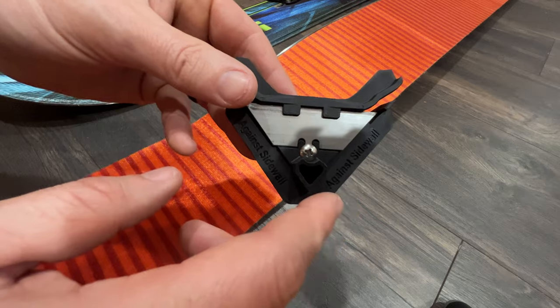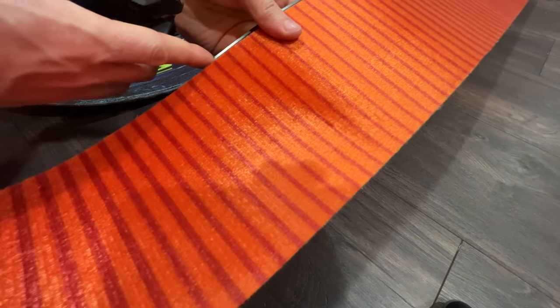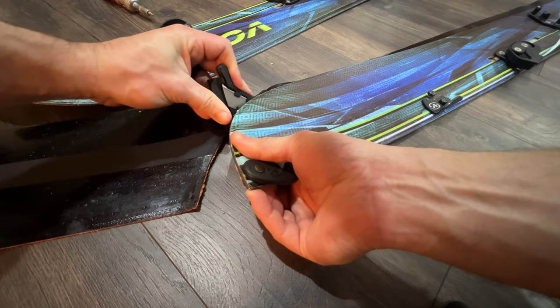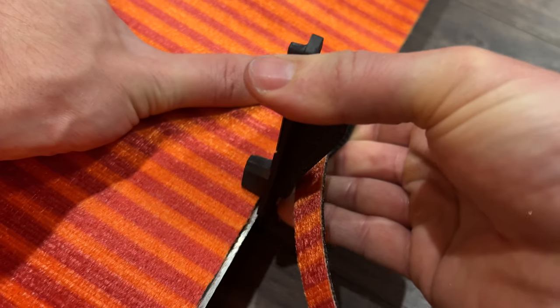Take the trimmer and put the edge labeled against sidewall adjacent to the board edge at the tip of the board. I found it easier to flip my board over to trim this section. Flip the board back over and then trim down the length of the board.